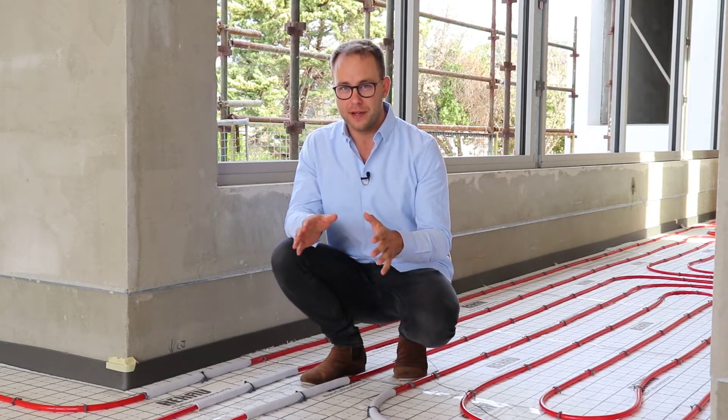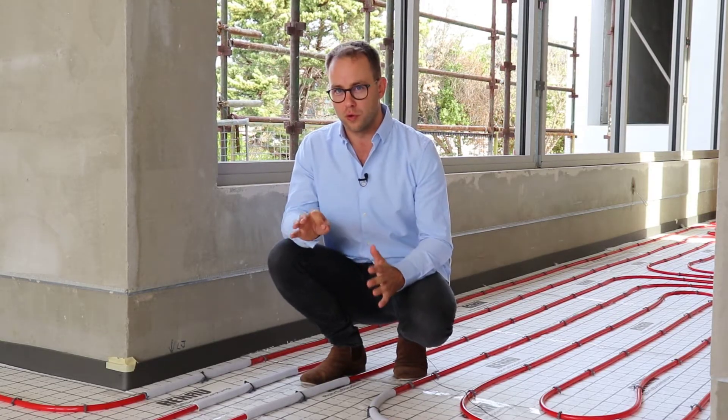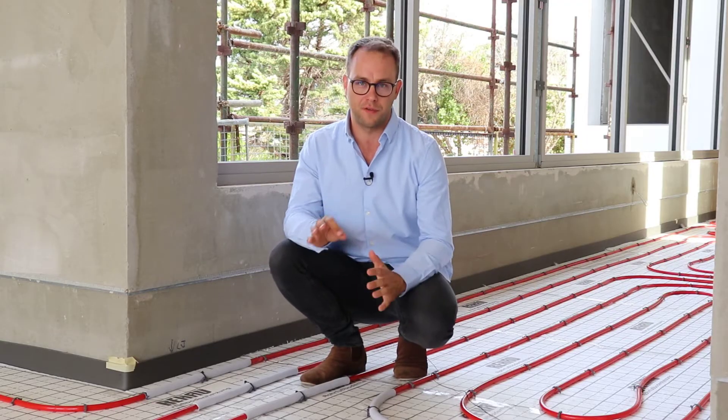Hey, it's Phil from Euroheat. If you're watching this, you're probably considering installing an insulated heated screed, and that's fantastic because it's definitely the best way to heat the floors in your building. But there is one element that is so commonly overlooked and ignored, and it ends up in cracks in the floor finish — and that's definitely not what you want in your beautiful new home, office, or whatever building you have the heated floor installed in.